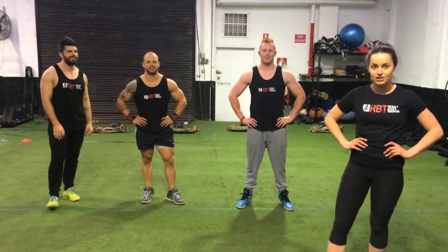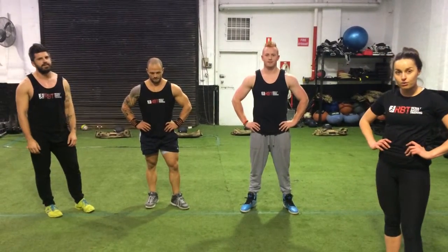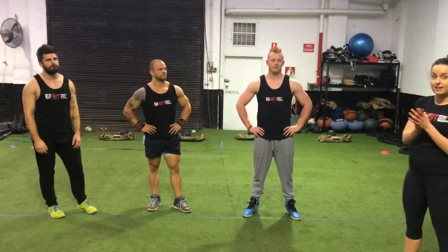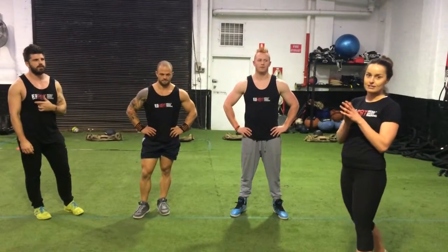Hey guys, Hannah here from Result Based Training. I'm just going to take you through an exercise today that you can do at home, in the gym, before your session, out in the park with some friends. All it is, is just a Tabata style training. We'll be doing 20 seconds on, 10 seconds off, with just your favourite exercise,